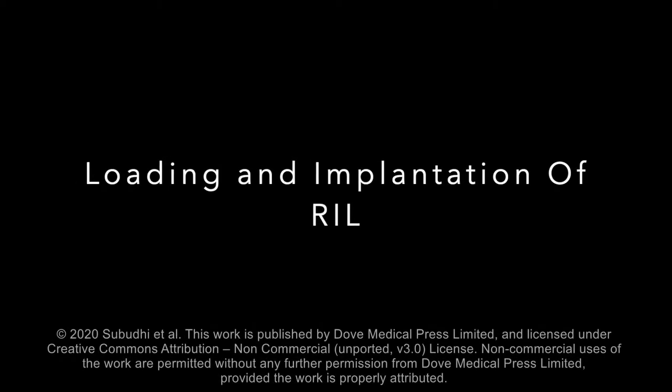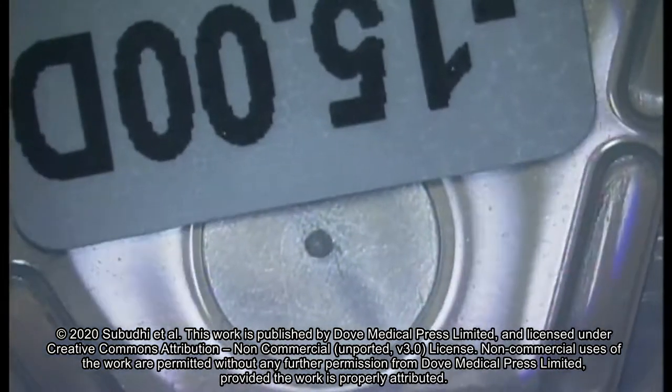Implantation of RIOL. First, RIOL with appropriate power is removed from the pack.